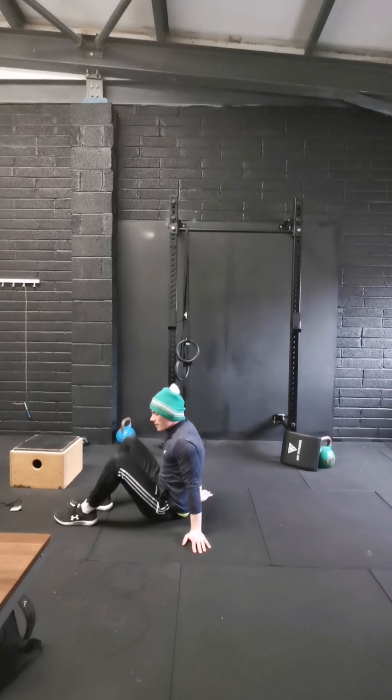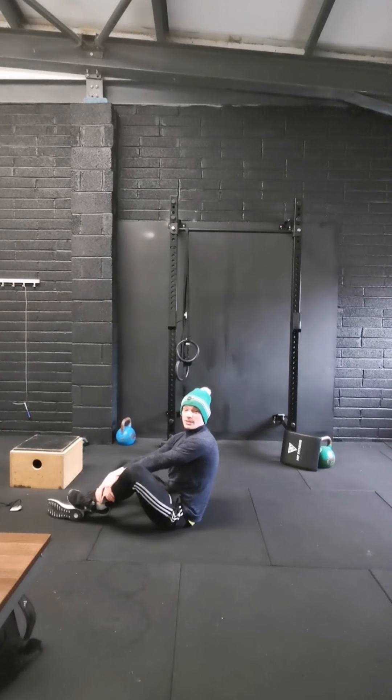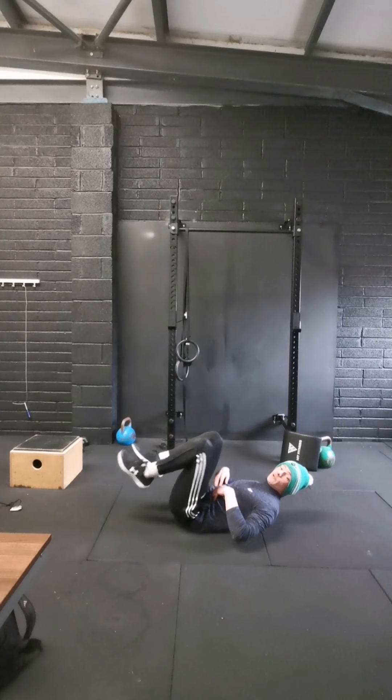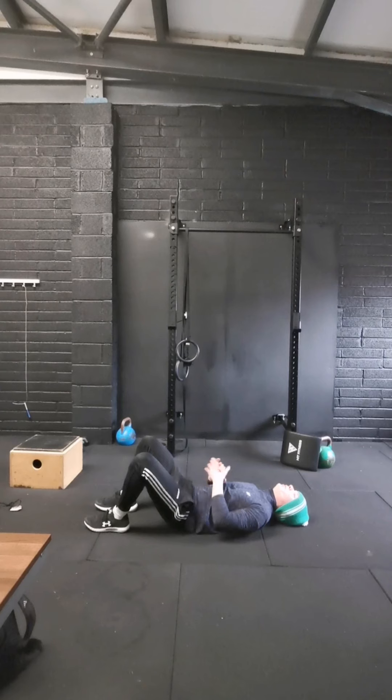Next we're going to go back to that first breathing drill again — 4 more rounds, guys, try and nail them this time. So that first one again: 5 deep breaths in. On your exhale, you're pushing your ribs down, smashing your lower back into the ground. Let's go. Exhale all the air out for as long as you can — keep exhaling, keep exhaling.